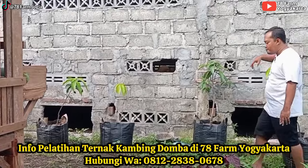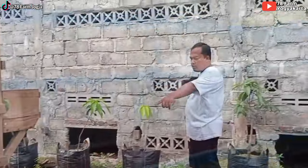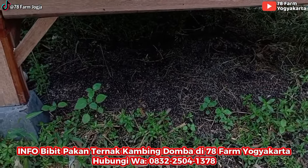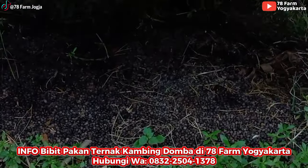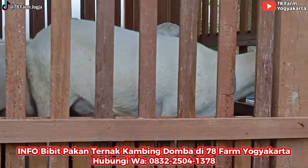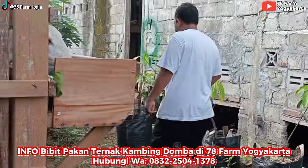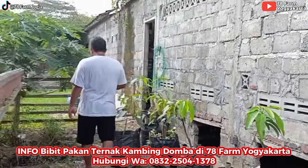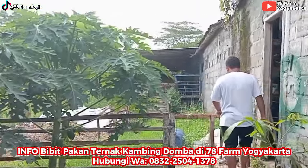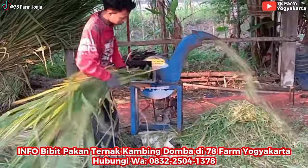Bikin pupuknya di sebelah sini, karena tanaman butuh pupuk. Pupuknya salah satunya dari kotoran domba, nanti diolah, campur rapen, campur daun bambu. Limbah dari kandang sementara kita tumpuk di sini.